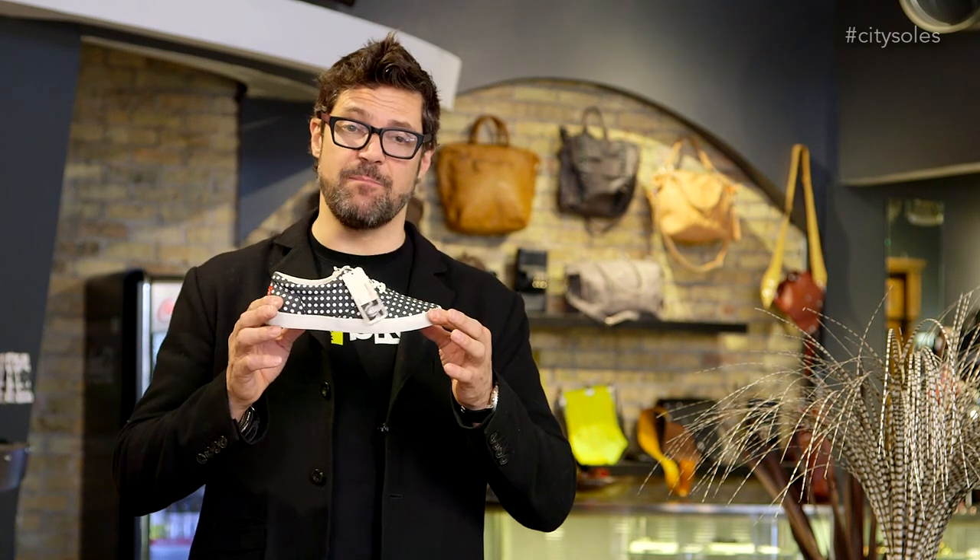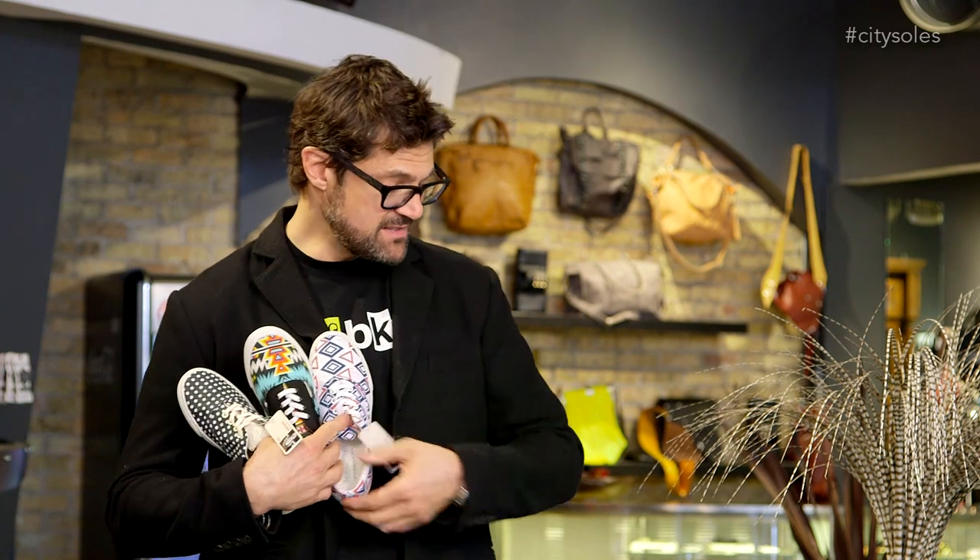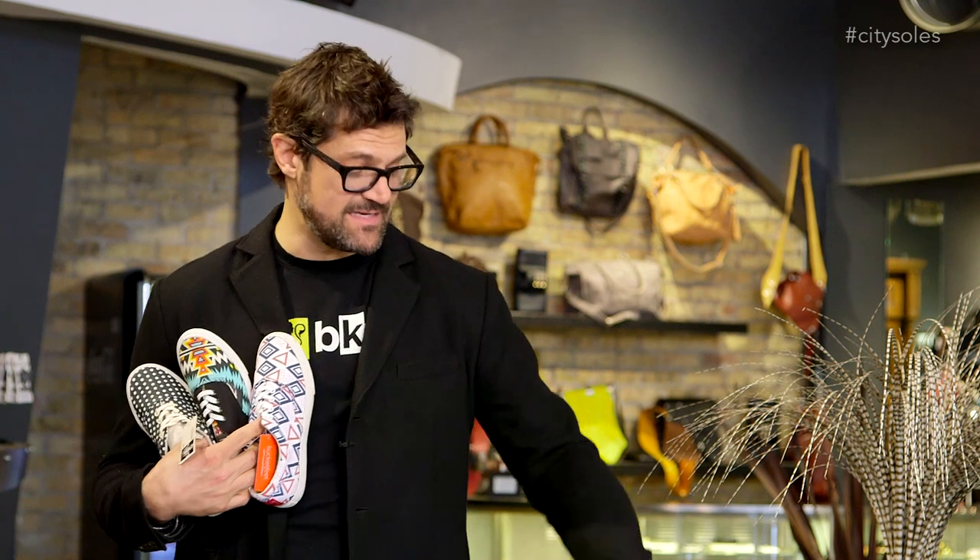They have a foam lining on the insole which is comfortable and great. But here's the cool thing — they're all different. This is their basic lace-up but it comes in an array of women's colors. Some are exclusive to men's and exclusive to women's. These are mostly exclusive women's patterns in the lace-up.